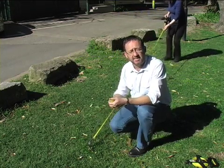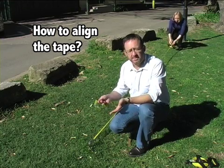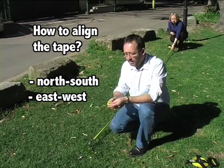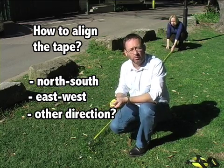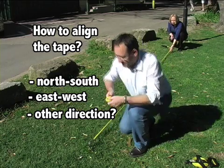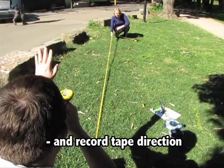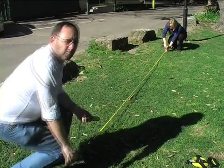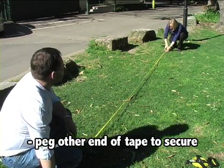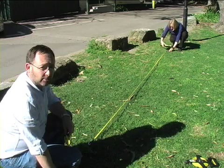One of the considerations is how you're going to align the tape. You can either make sure it aligns to, for instance, a north-south or east-west, or if you're not going to align it along a cardinal direction, then you need to record what that direction is that you've actually done. Once you have the tape set, peg in the far end so that the tape does not move from this point, so the baseline remains fixed.